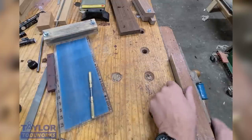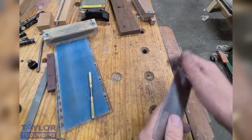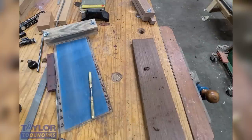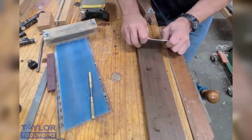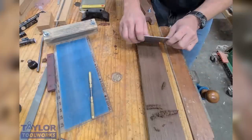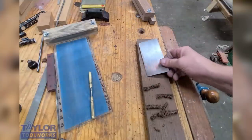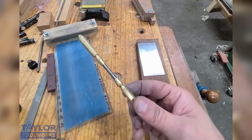The biggest mistake people make when trying to do scrapers — especially newbies — is they try to create a huge burr. The bigger the burr, the harder it is to push because you're making such a huge shaving and it's more vulnerable to breaking. So now let's see how we did. Look at that — I get a nice shaving, nice shaving. Flip it around — nice shaving again. So there you have it: the simplest way, in my opinion, to prepare a scraper, and that involves using the AcuBur.